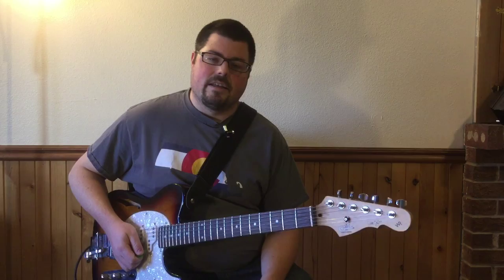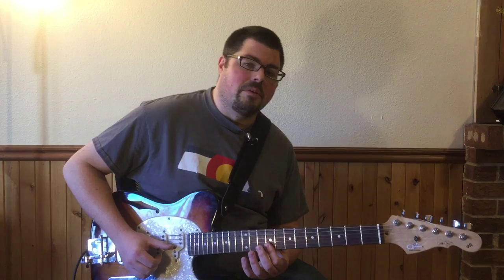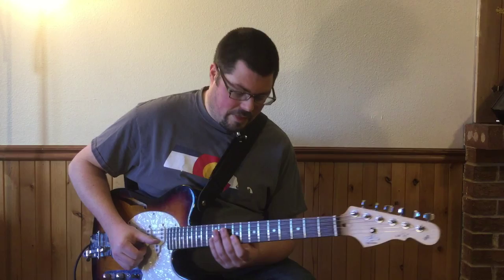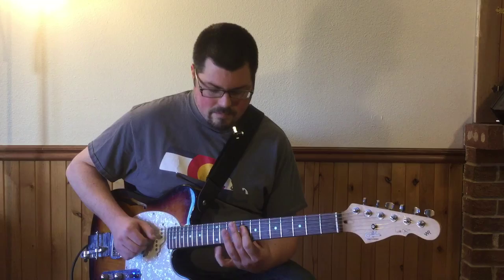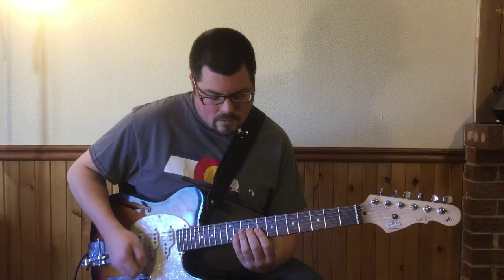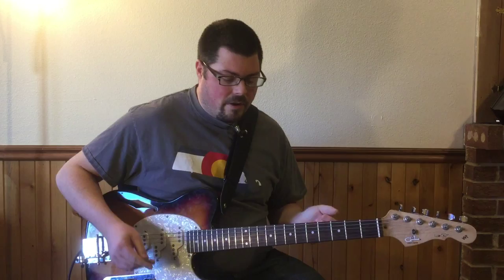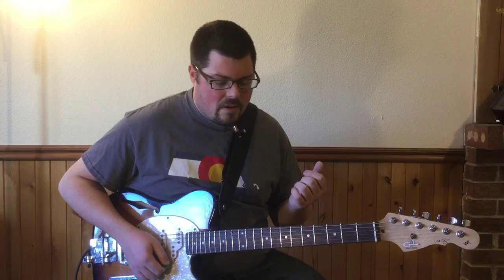Here's what that pattern sounds like. You can also do the double stop thing — playing two adjacent strings with the notes that are on the bottom of the pentatonic scale, and two adjacent strings for the other two notes on those same strings.